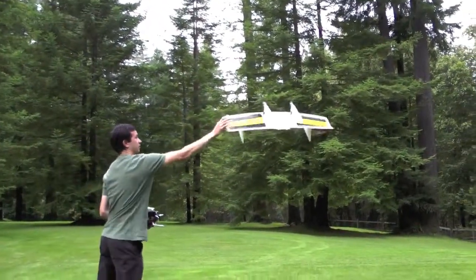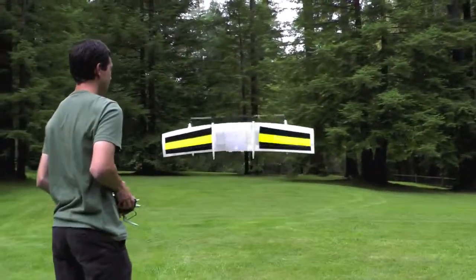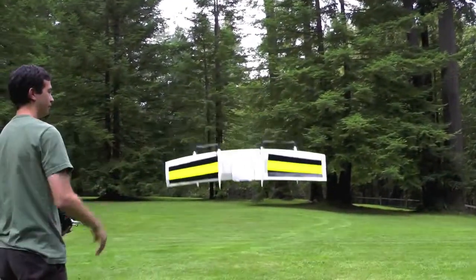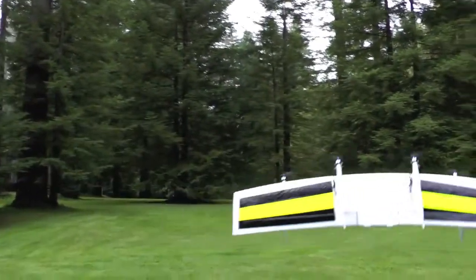So here Chris is flying the quad shot at the same time he's hitting it mid-air to show its mode one stability — the hover mode. So when he's hitting it, his hands are off the sticks, and you can see that Lisa is able to adjust the motor speeds and the control surface position so that it stays in hover.